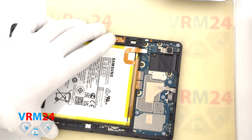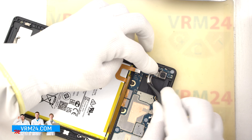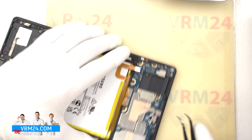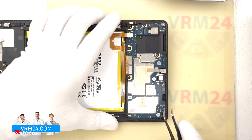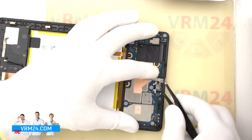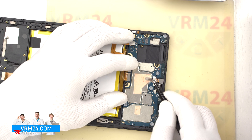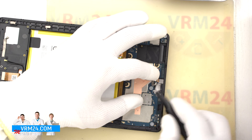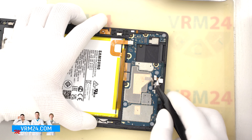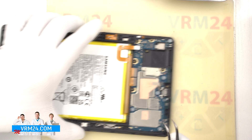We move on to detaching the cameras on the motherboard. First we detach the main camera. It is better to hold the cameras by the body to prevent them from falling out. Then we detach the front camera. The camera is traditionally covered with a heat dissipating tape. We need to peel it off. And we have to take out the camera, which is recessed into the display frame.